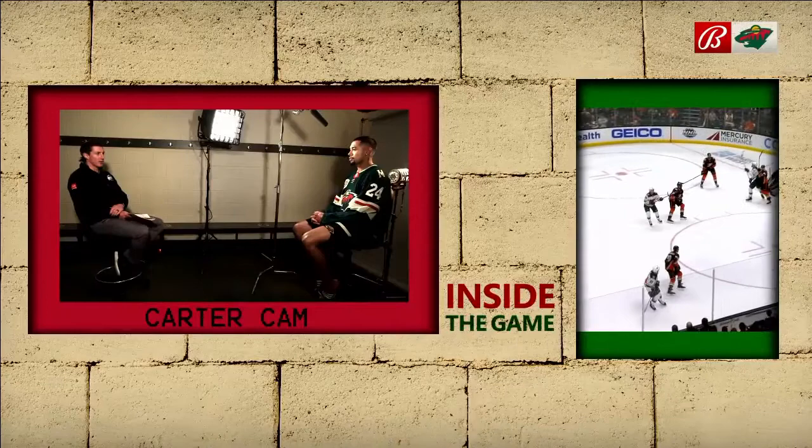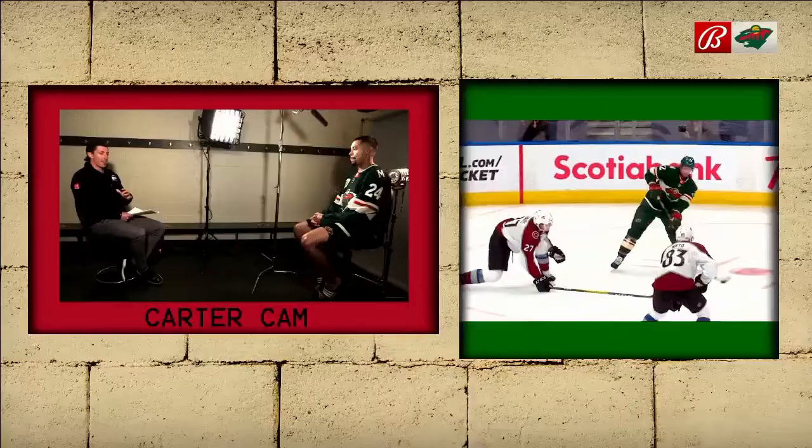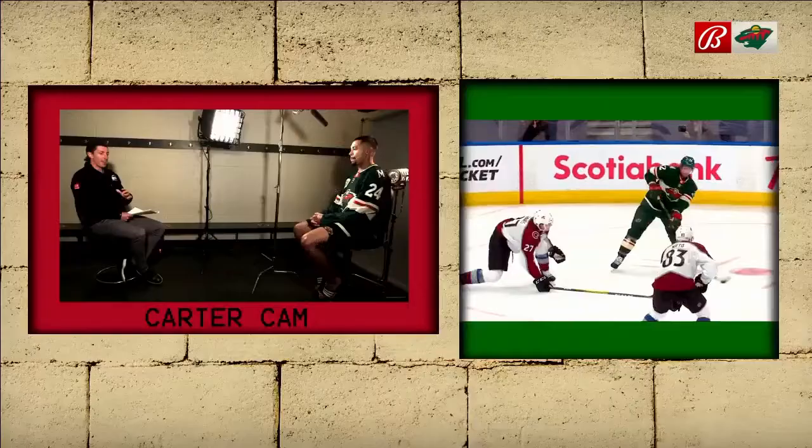What are the absolute no-no's? If you go against the grain a little too far and you go off that far side glass and turn it over — yeah, I've definitely done that before. If you're going to shoot far side, you've got to make sure you hit the net, or hit a body, hit someone in front of the net so there's a rebound or something.